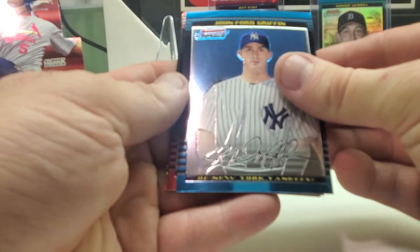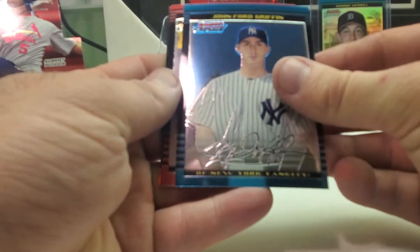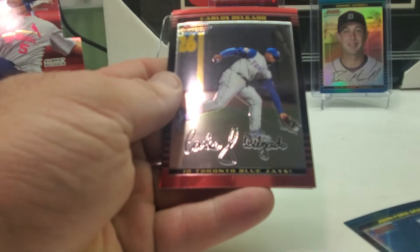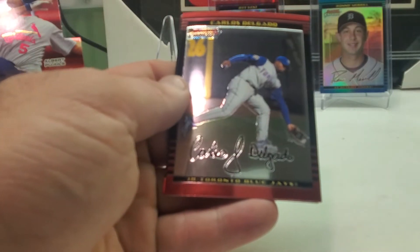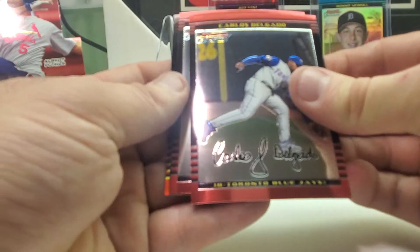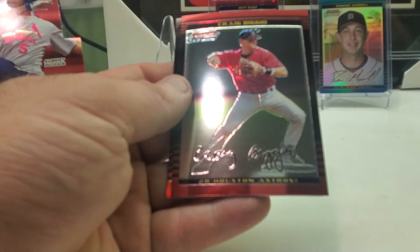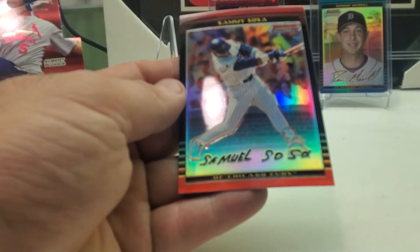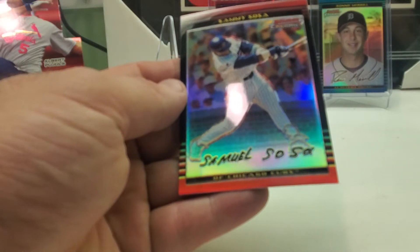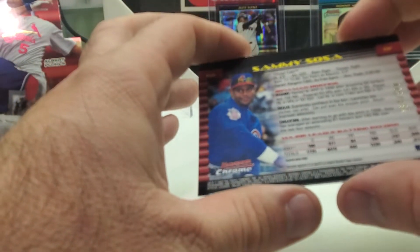We got John Ford Griffin. Oops, put a red one on the blue pile. Carlos Delgado, got another refractor here — Craig Biggio and Sammy Sosa. Here we go, it's a bigger name refractor this time, and this one is numbered 184 out of 500.